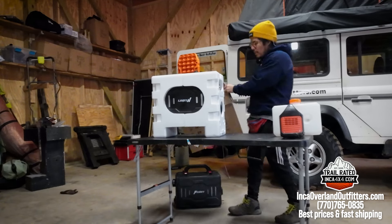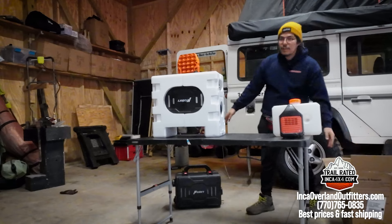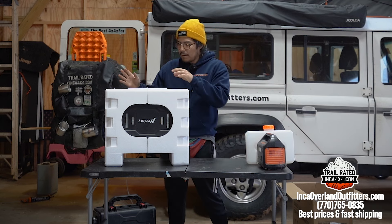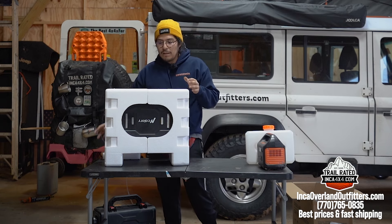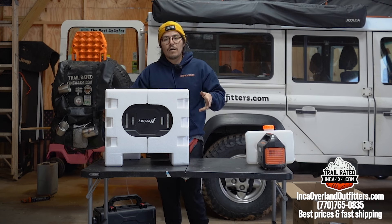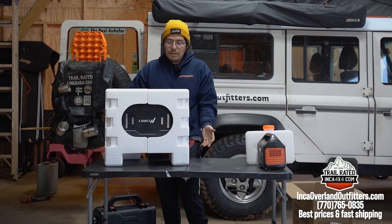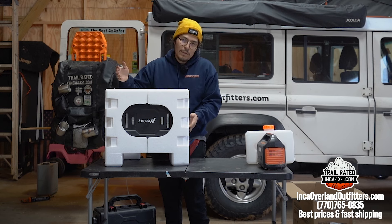If you want to see it running I'll link some videos below because I've already done a review on this before. I like it for the price point — you can't beat it. A lot of people try to make their own, but by the time you get the Pelican case or the Harbor Freight case and all the little components, you're spending way more than what one of these costs.